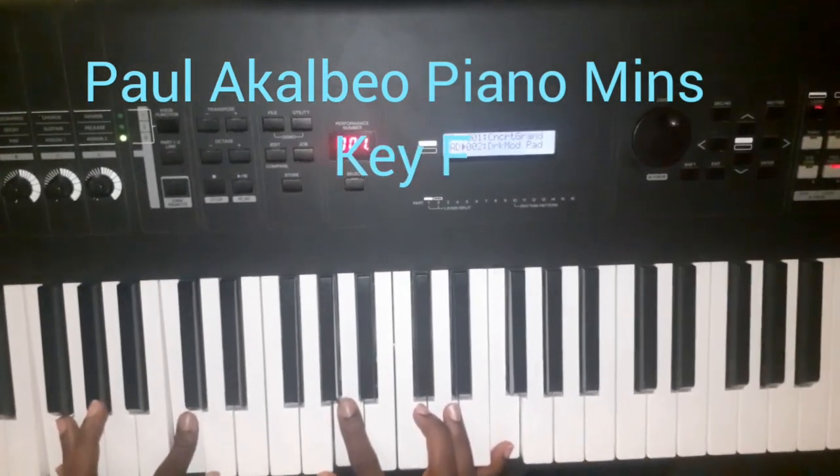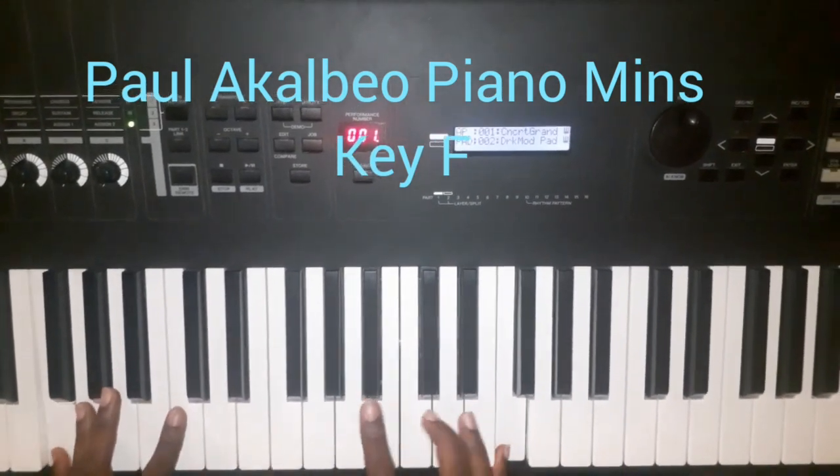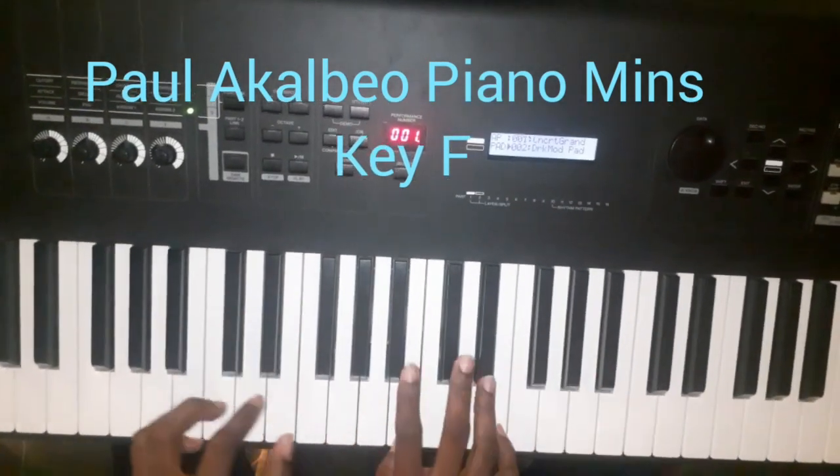I've already explained and taught this particular ending. So if you need it, just hit me up. In front of my melody.